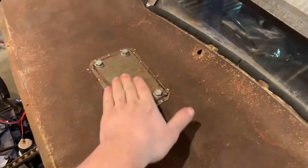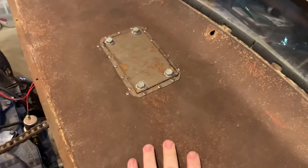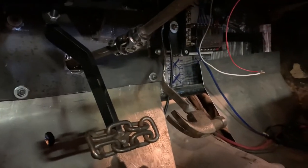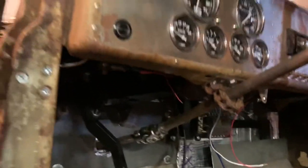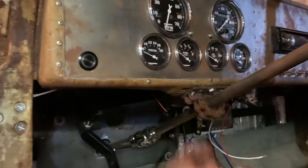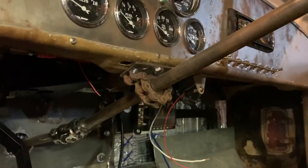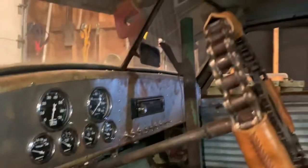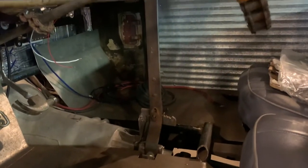Internally mounted brake master, manual — no vacuum booster or anything. Inside we have brake pedal and gas pedal, some chain and a hammer if you get that reference. My other steering column bracket uses another ball bearing and roller chain. Full set of Auto Meter gauges.